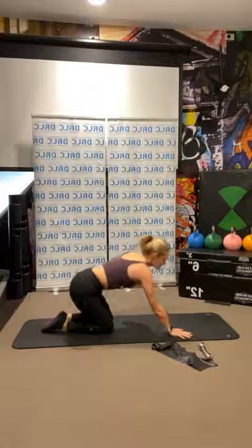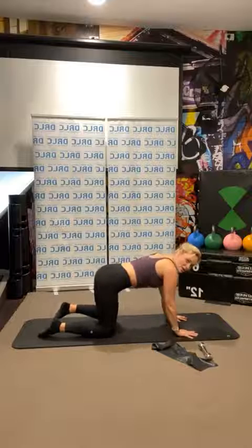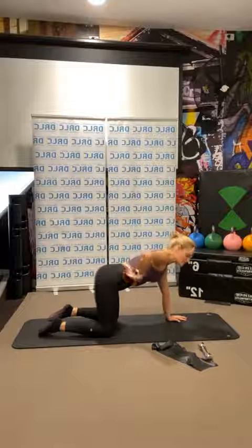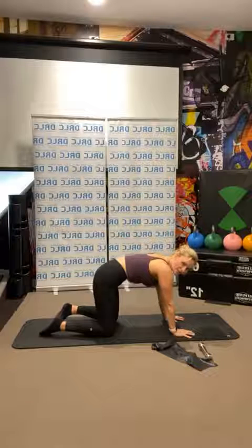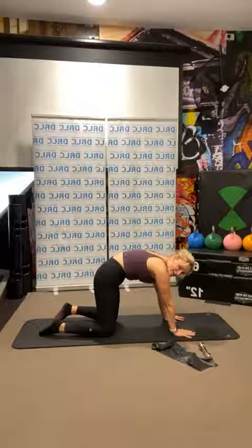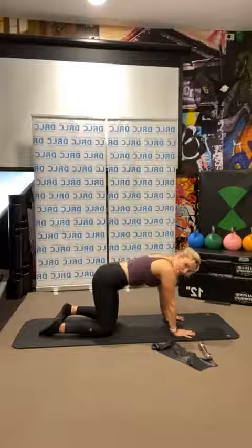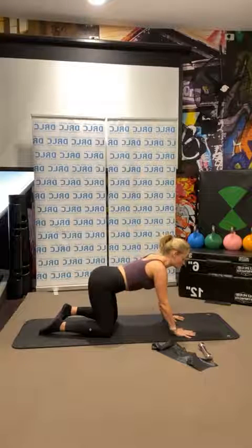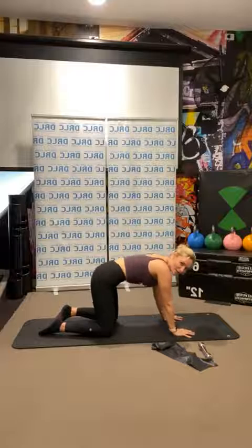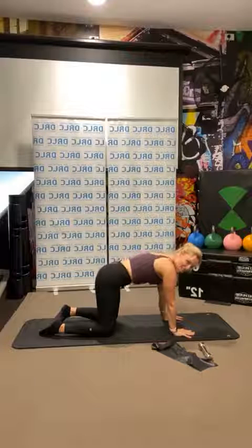Come into all fours. Think about that position we discussed before: tuck your tail under, draw your belly button in — suction as much as you can — and then release forward. Send your tailbone away as you look up, thinking of opposition. One more: tuck your tail under and then release.